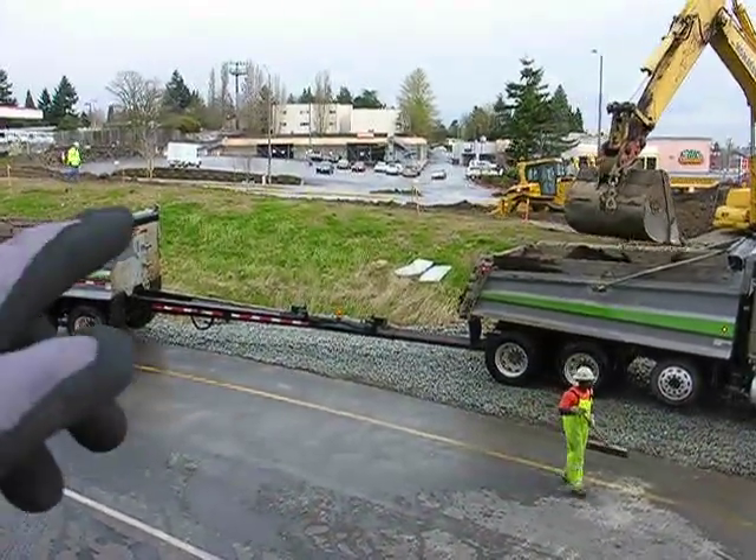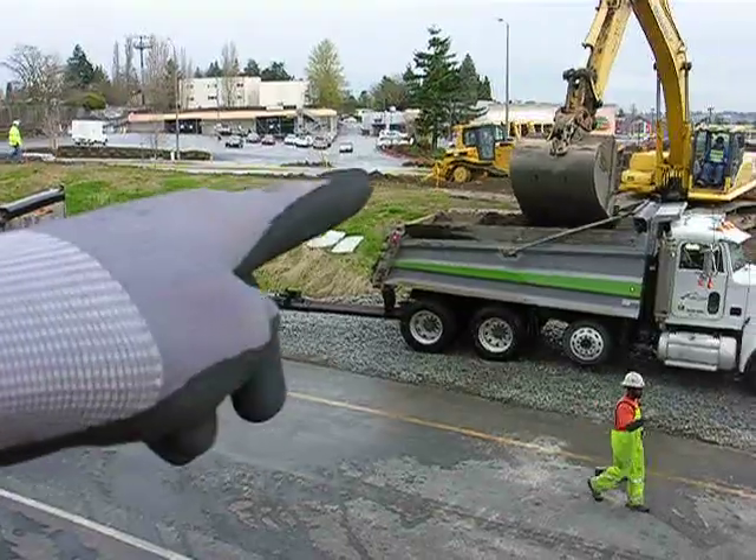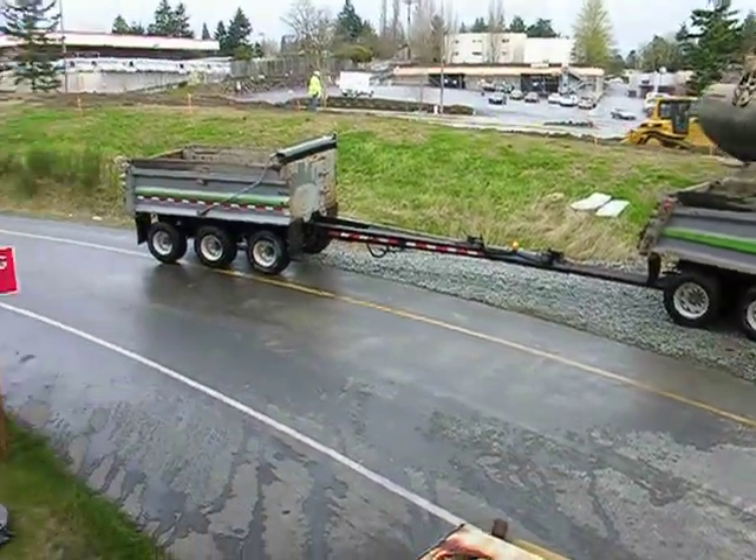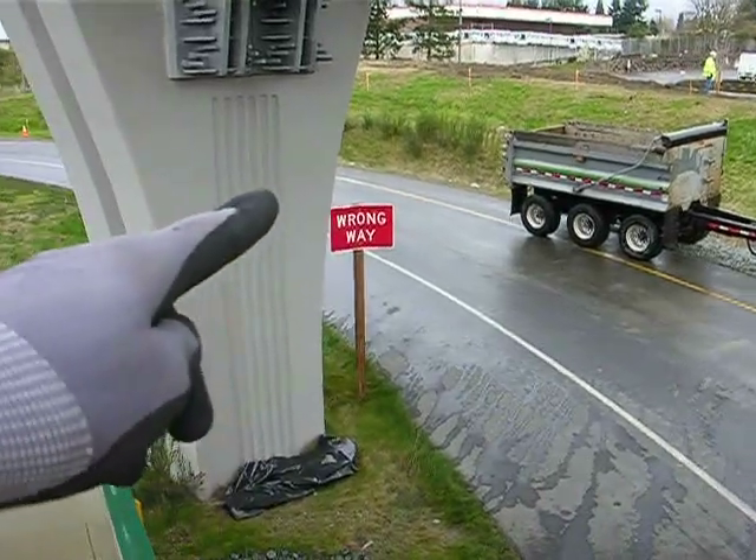This project scope involves putting in a new freeway off-ramp, which they're building over here on the other side of the hill, and then eventually removing the existing off-ramp here.